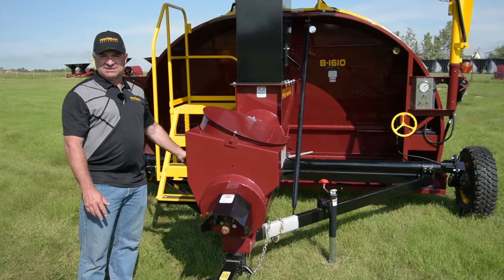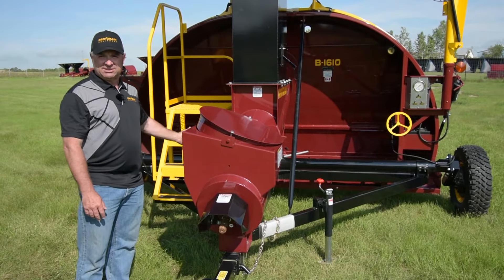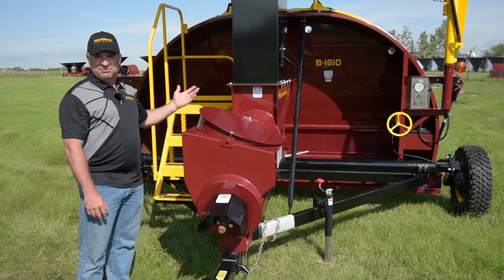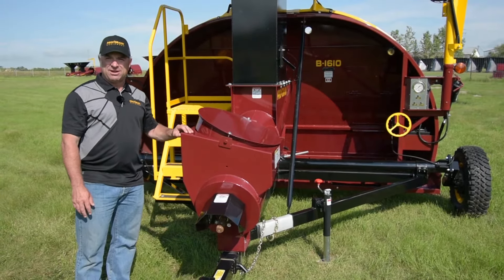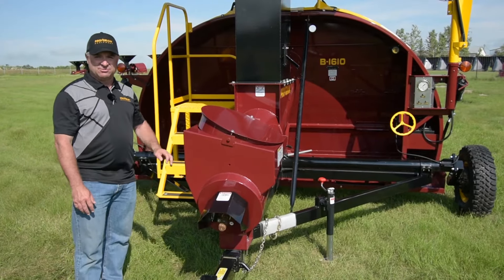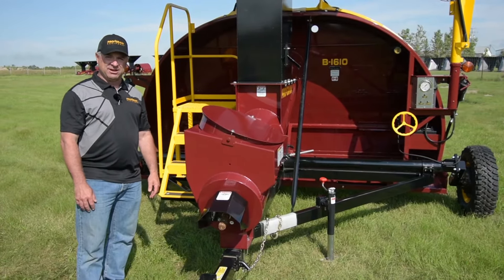This bagger is a 10-foot bagger and it offers two options to fill it: one is the hopper, or the conveyor or auger inlet. The hopper can be used to fill the bags with a combine or a grain cart, and the inlet can be used with an auger or a conveyor if you're filling the bagger with trucks.